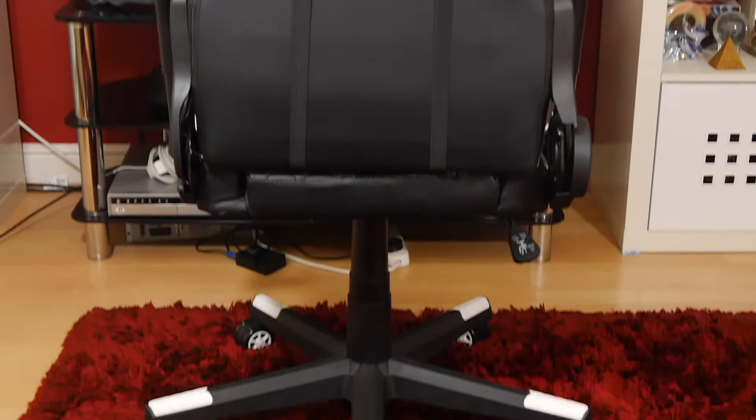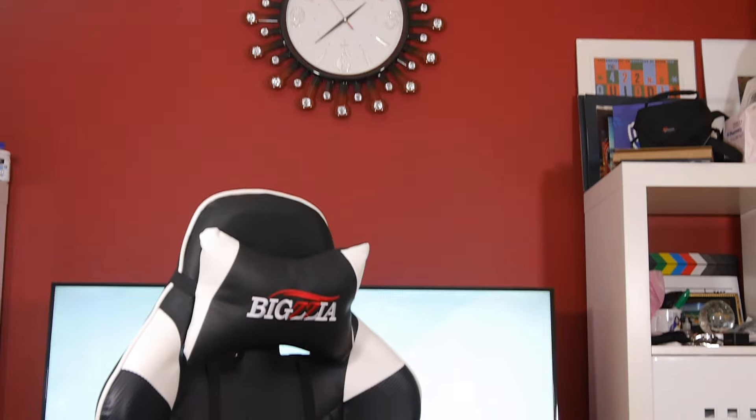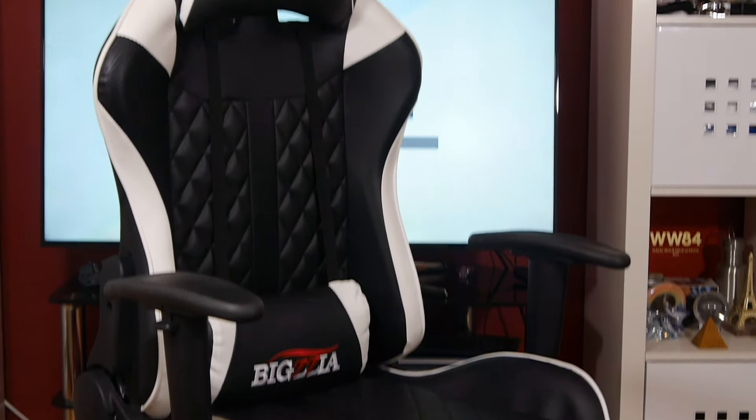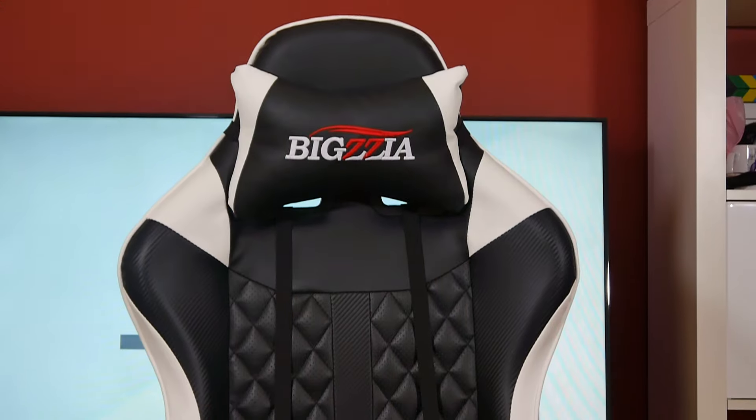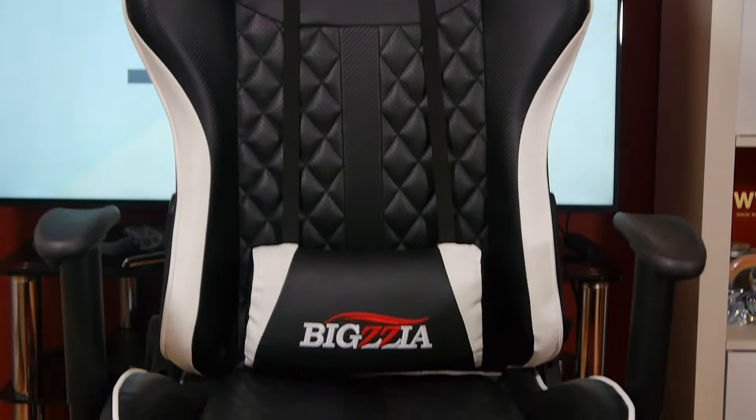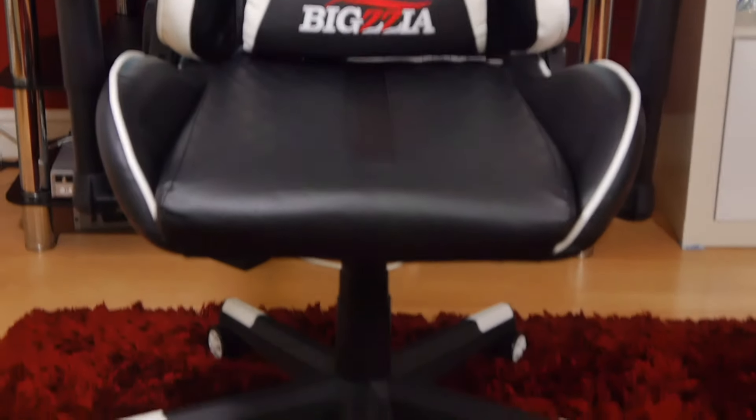The chair comes with three different colour options — you get the base colour which is black and three different types of colour accents: red, blue, and the one I've chosen is white, because I think that's personally the best colour combination available for this chair.